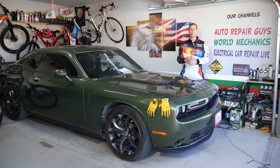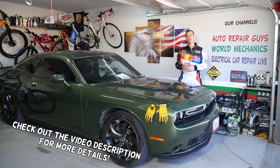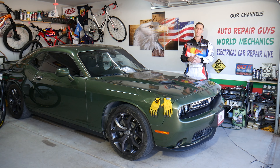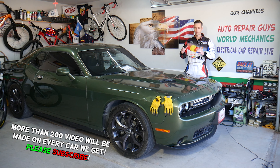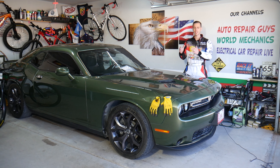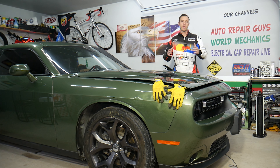Welcome back to Electrical Car Repair Life. Today's video will be super helpful to anyone with a Dodge Challenger who needs to find the cruise control or adaptive cruise control fuse. We'll explain where it's located. If you don't have adaptive cruise control but have regular cruise control, we'll cover that too. Stay till the end — we'll also explain common mistakes people make when replacing fuses that can cost you time and money.